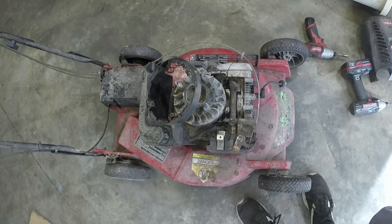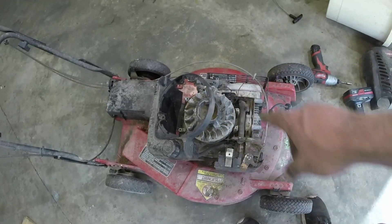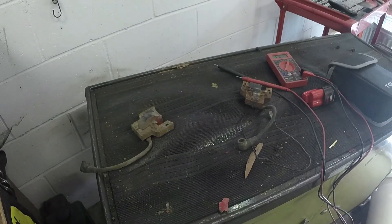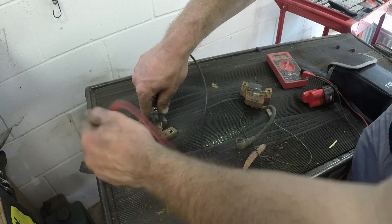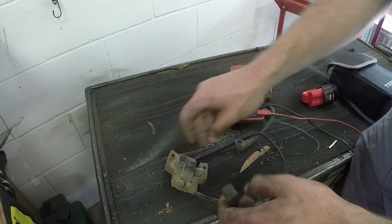Y'all know I've worked on a lot of these Quantums, and this one has no spark. I've already taken the ignition coil off — all it is, is a couple of bolts off the gas tank, four bolts off the cover, and a couple of quarter-inch bolts off for the ignition coil. I've got them over here. I'll show you the one that came on it and the one I think is good from my stash. We're checking ohms for continuity, and the one that came off reads about four and some change ohms — around 4.7 to 4.8.